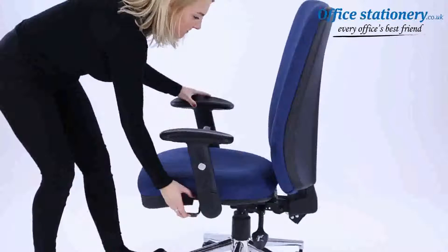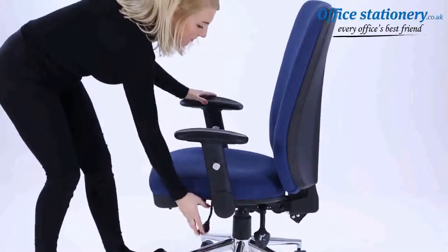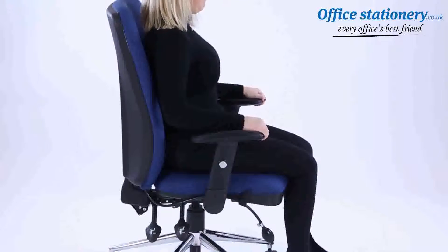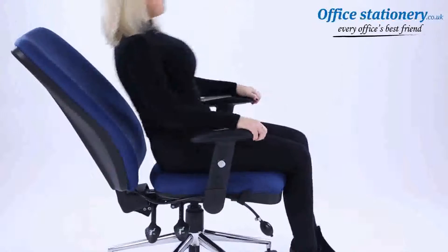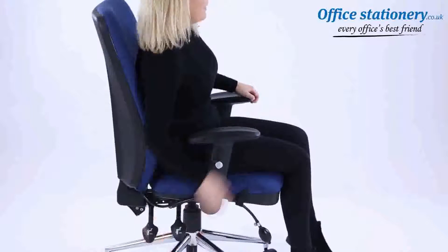The lever towards the front of the chair can be pulled up to enable the seat to slide forwards and backwards. The lever on the right will release the gas lift for height adjustment of the seat. The lever towards the back of the chassis can be pulled up to release the position of the backrest. Push it back down to lock in position.